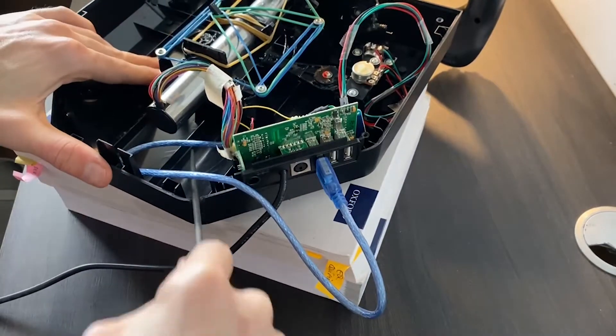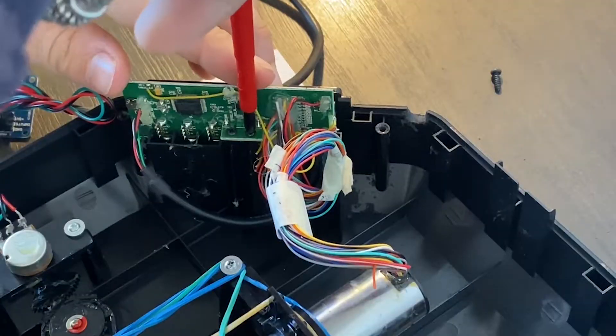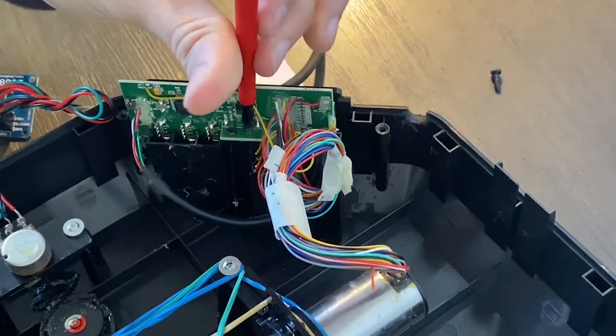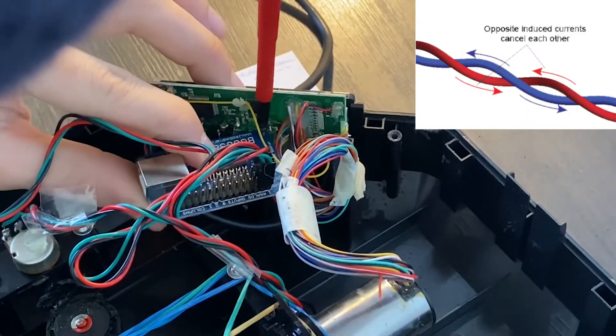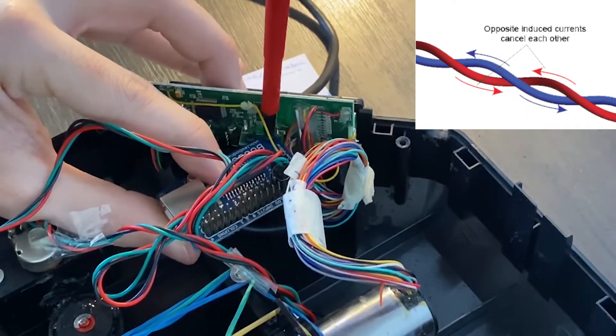Moving on, I'm making the hole to accommodate the USB cable. One of the original screws can be used to mount the board. And I think it's not a bad idea to twist the cables to prevent any noise.